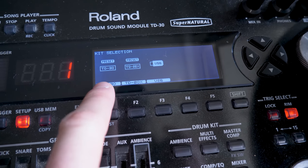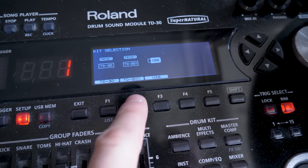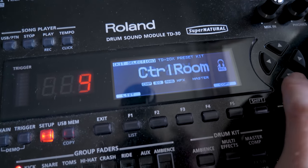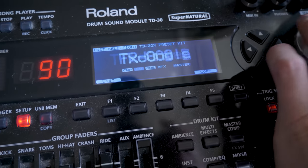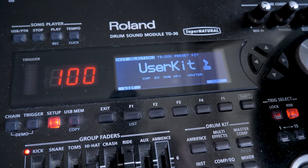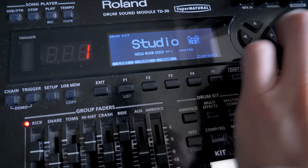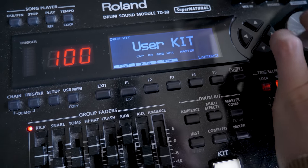You've got the option of Preset TD-30 and Preset TD-20X. Hit TD-20X, and there we have it — there are your 99 extra kit sounds and even one user kit sound. Although I don't really know why you'd use that, because you've got lots of user kit sounds on the TD-30 already, and obviously you're going to have more control over those as well.